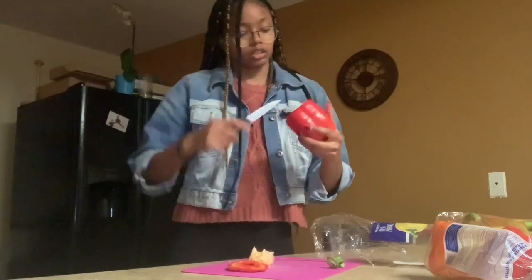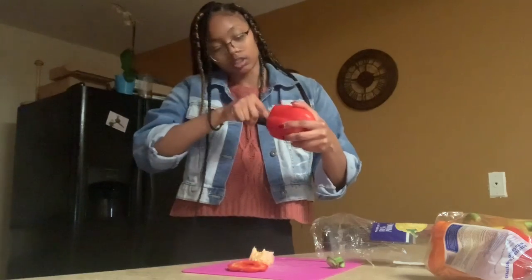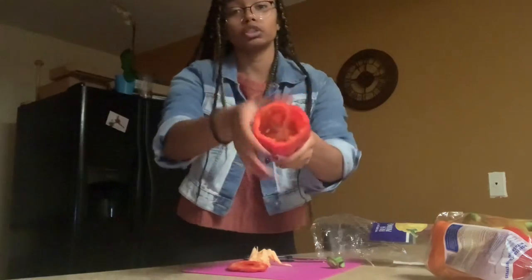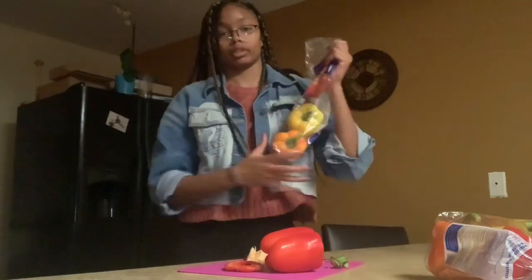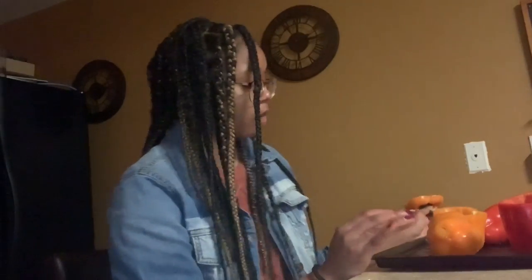Make sure you have enough space to put rice and stuff inside the pepper. Do that to all the other peppers you have. Then put your peppers on a pan so that when you stuff them you can put them in the oven to cook — otherwise you're just eating raw pepper.